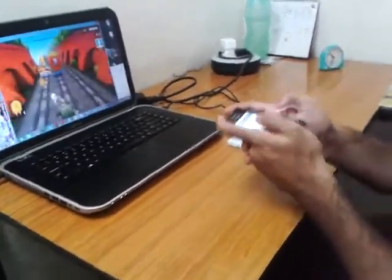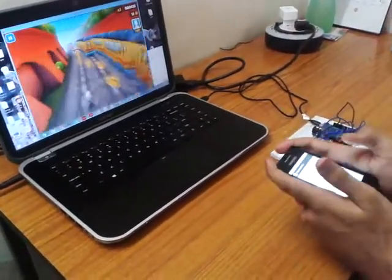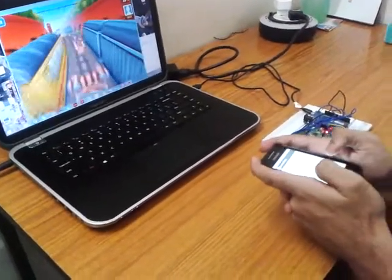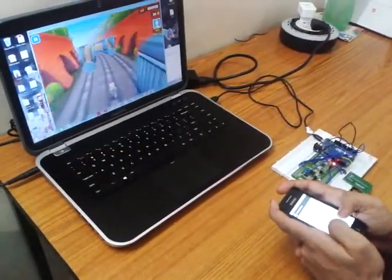As you can see, when I perform left tilts, forward tilts, and right tilts, the game responds accordingly. I can also use the buttons — such as the left button and right button — in combination with tilts. I can perform right clicks, forward movements, and left and right directional inputs using both the tilt and button controls.